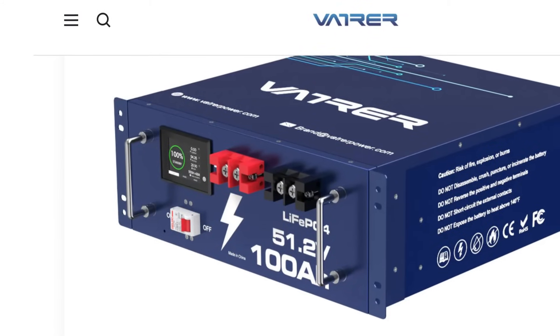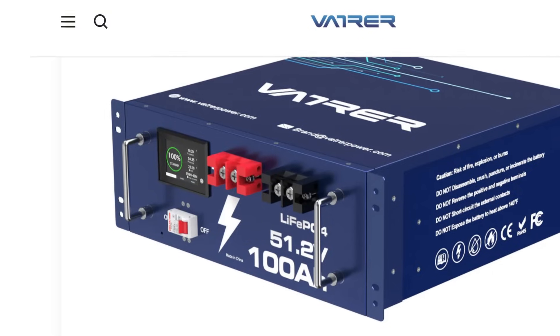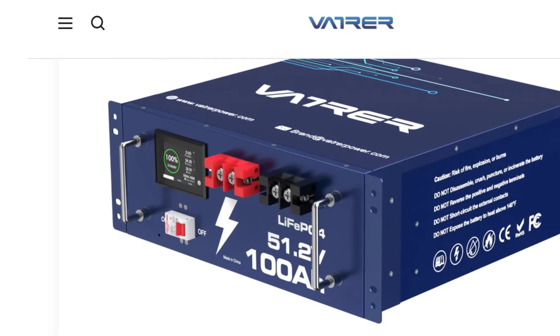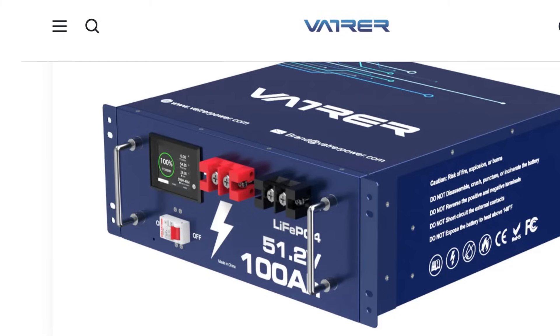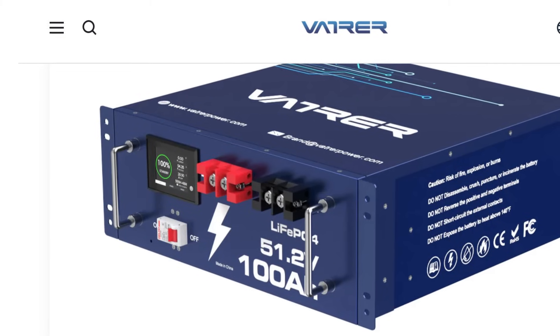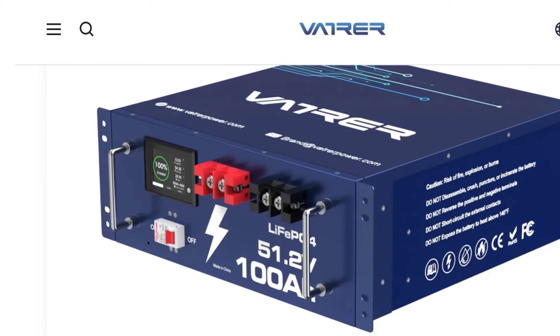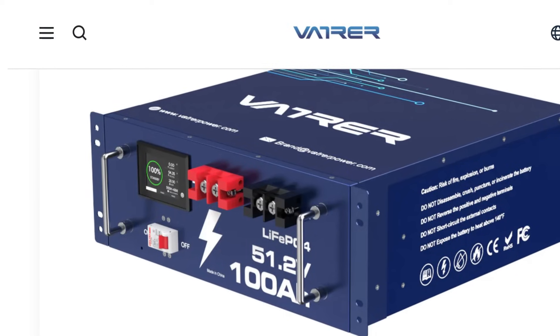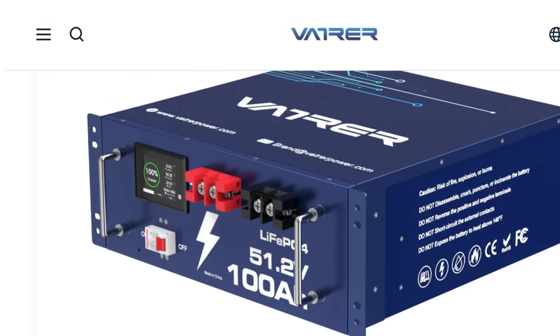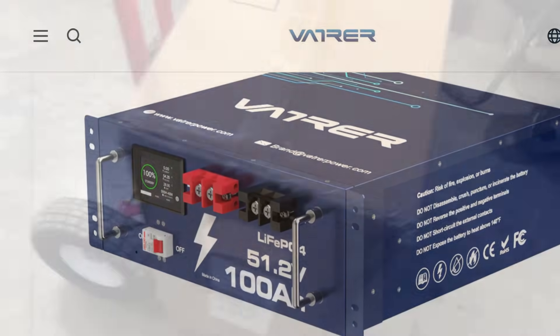I'm going to review and talk about this VATUR battery. This is a 48-volt battery to tie into our solar setup here in the building. It's 5,120 watt hours, which means you can run something that draws 1,000 watts for a little over five hours with it. We're adding it to our existing battery bank and will test it out.